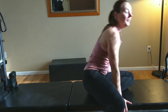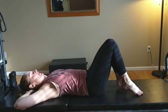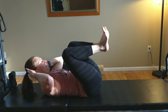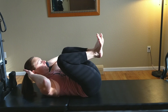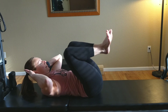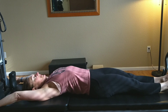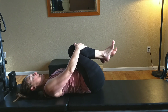The last one today is the frog. Lay on your back, bring your hands behind your head, and bring your legs into tabletop with your heels together and your toes apart in a frog position. Lift the head, chest, and shoulders, then press the legs out. This is great for the abdominals and strengthening the hip flexors. We're going to do ten of these — five more, four, three, two, and one. Stretch out your stomach, shoulders, and legs, then bring your knees into your chest and give it a little rock.